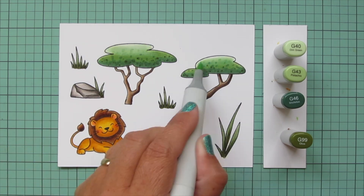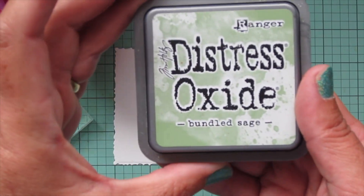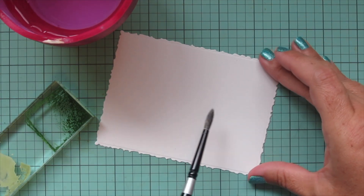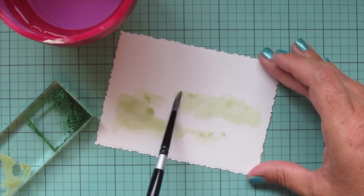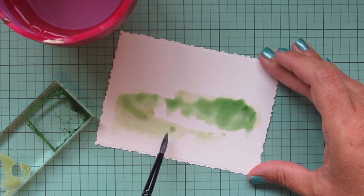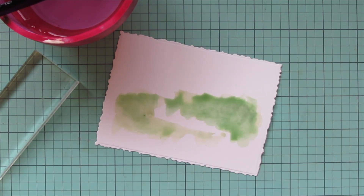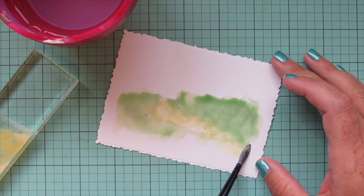Then I'll trim these images out with their matching dies. For the background I've taken a piece of Bristol smooth surface cardstock and die cut that with the third largest of the nesting deckle dies. I'm going to watercolor a background using some distress oxide inks, starting with Bundled Sage. I also have Rustic Wilderness, so I'm putting in little patches here and there. The Rustic Wilderness was way too dark so I added quite a bit of water and blended it into the Bundled Sage. Then I'm adding some Antique Linen because I wanted this to be more like what you'd see in a desert or safari area.